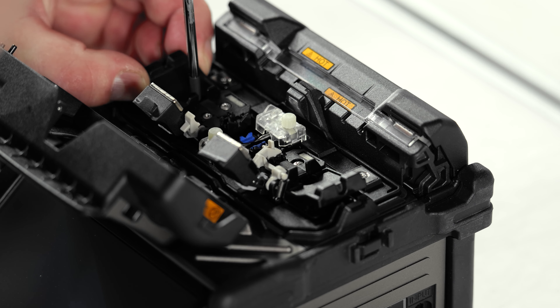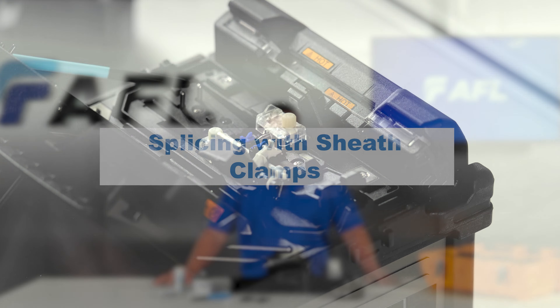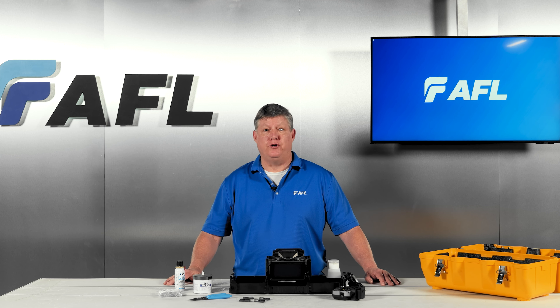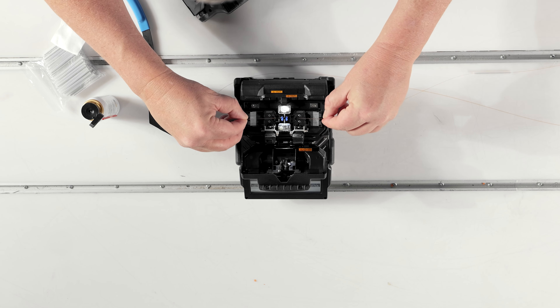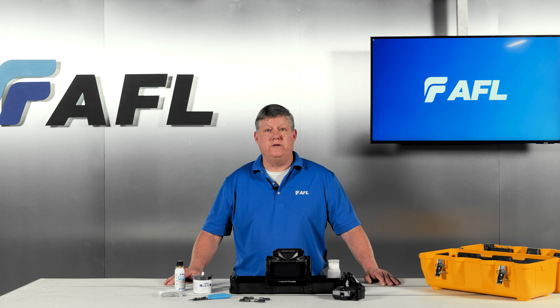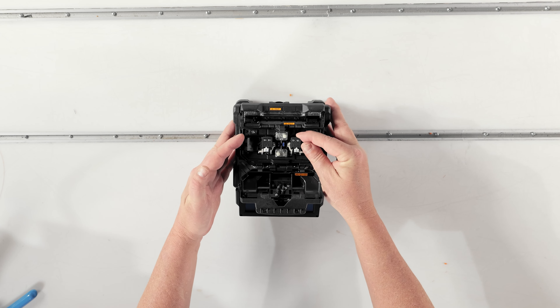Setup begins with determining whether you want to splice using sheet clamps or fiber holders. The newly redesigned sheet clamps are made to facilitate the dual fiber prep method, allowing you to load both fibers into the splicer simultaneously. By holding your fiber in place and gently pressing down on the rear of the sheet clamp, you can easily position the fiber and then close the clamp lid to secure it. When using this method, you'll also have the option to synchronize the sheet clamps with the wind protector's opening and closing motion.